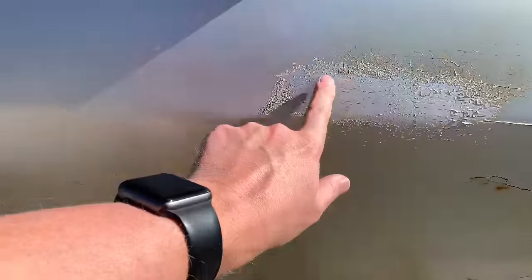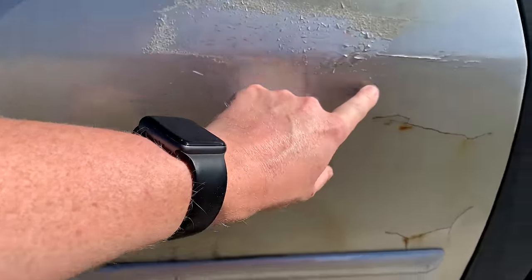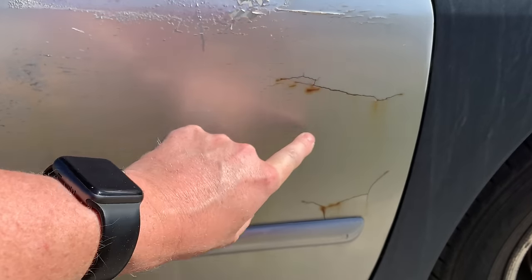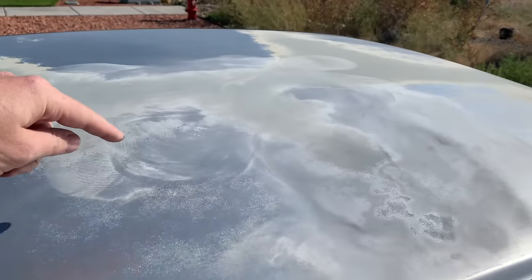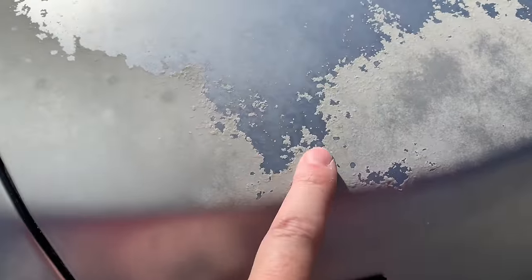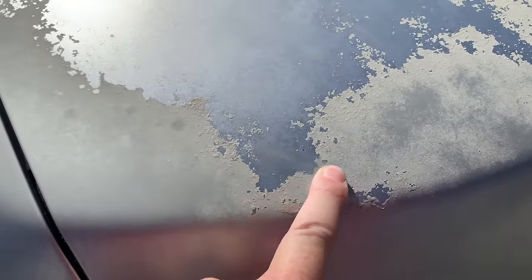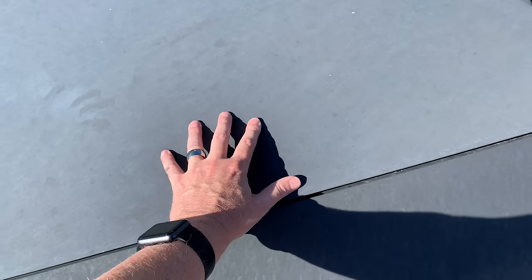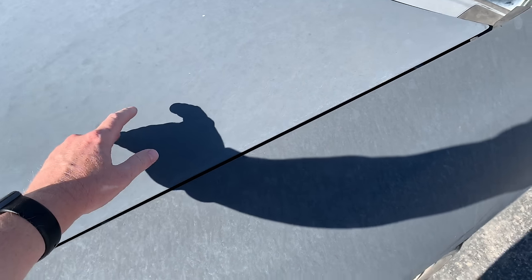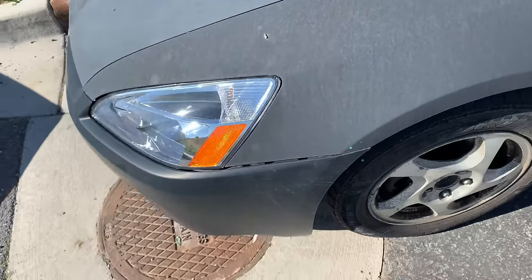It's been in several accidents, including the previous owner who got in a fairly major accident on the side — they Bondoed it and painted the whole thing over. As you can see, the paint job's looking like garbage. This is the car my teenagers drive, and it has since been in a couple more accidents, hence the beautiful black hood and panels with a matte finish. Definitely not the best looking car, but could we spice this thing up a little bit? Could we do something to make it look decent with a budget of $174?